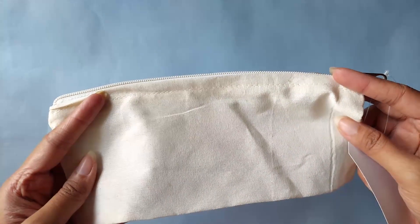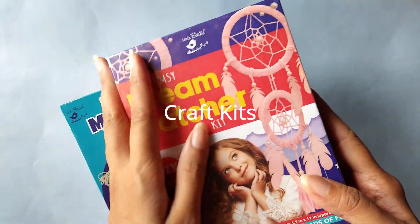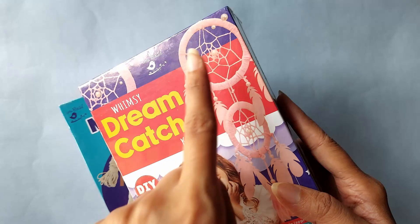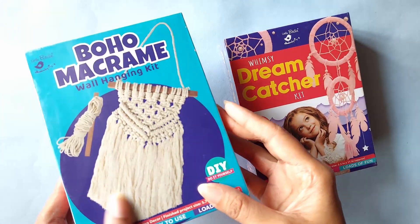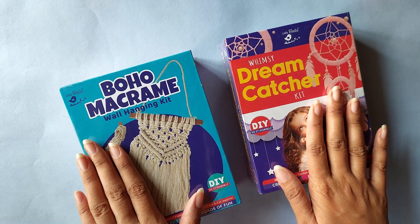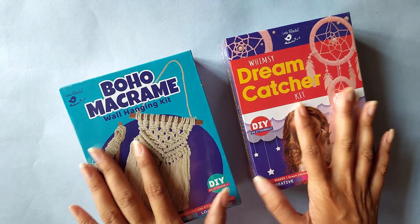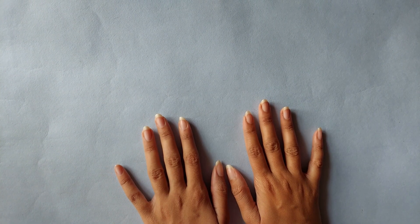I had completely forgotten that I bought this plain pouch — I thought either I can use it or I can paint on it. And this is the most unique thing I've ever bought: I got these two craft kits. One is to make a dream catcher and the other is to make a macrame wall hanging. I actually want to make these and share them with you all in a video.